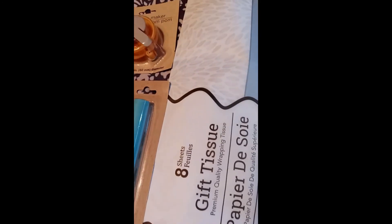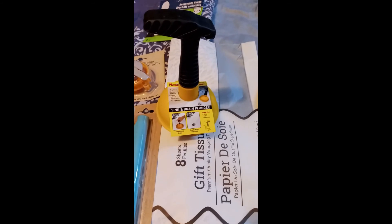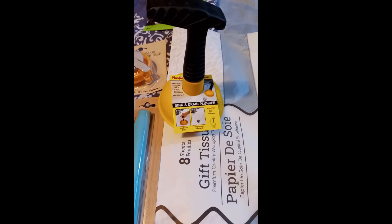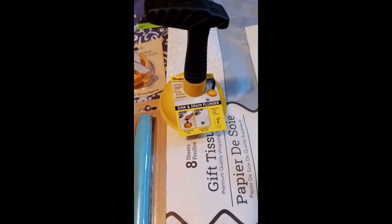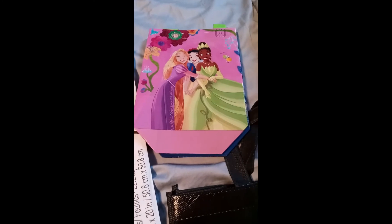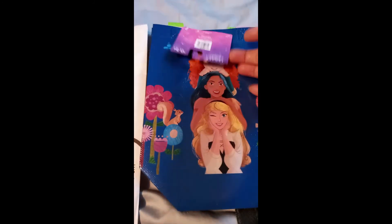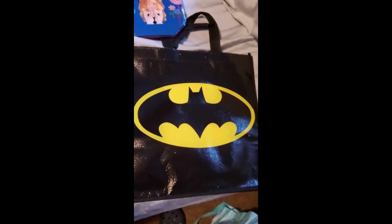Hopefully that'll work. And this is like a little plunger — I thought for the sink, instead of using the same one you use in the toilet, which is gross. And some reusable bags, which we're using as gift bags. This one's a two-pack, and then a candy bar, and then a bigger Batman bag.